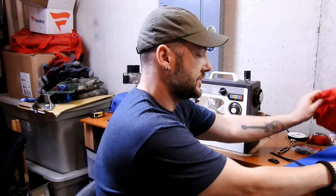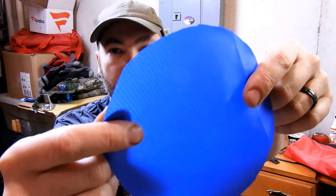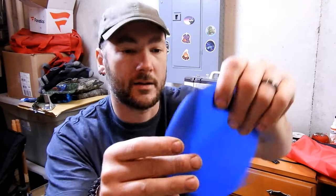The material I'm going to use is already pre-cut for this project. I'm going to use ripstop nylon — it's PU coated, which is polyurethane. The standard side is the irregular unfinished side, and if you get the right light angle you can see the shiny side here — that's the coating on it.